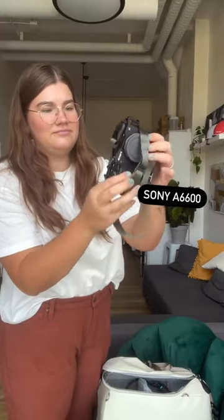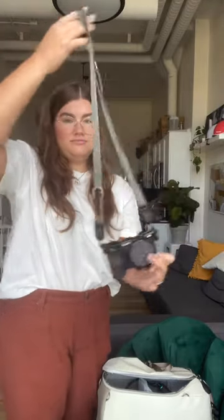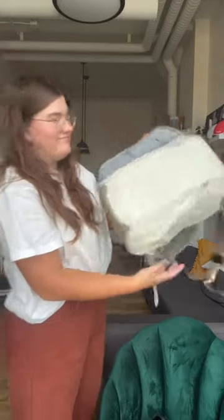And I've got my GoPro selfie stick. I do have a GoPro Hero 9, and this is my Sony A6600. And that is everything that I shove into this little backpack.